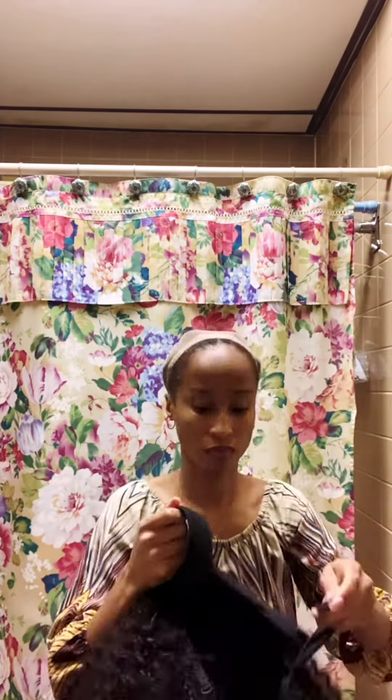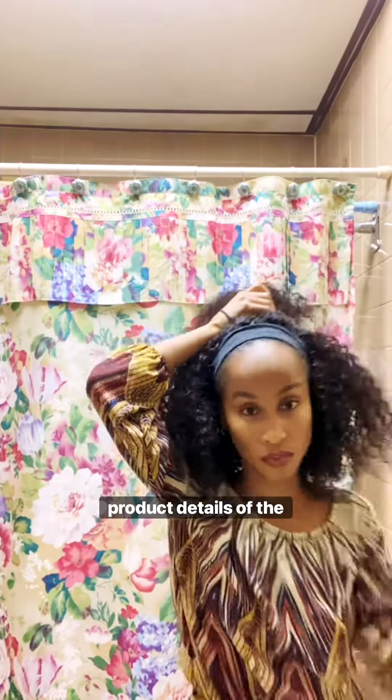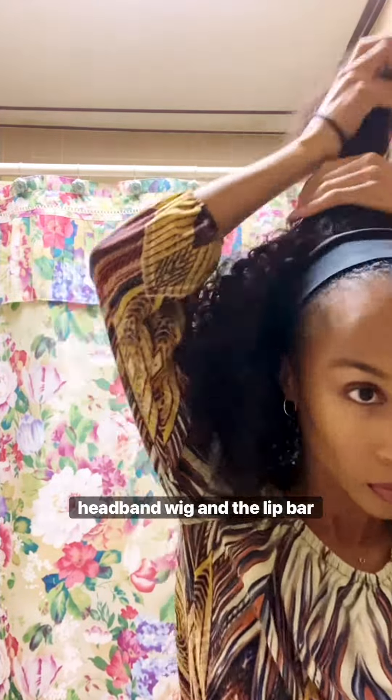The exposed edges are kind of a benefit to the headband wig. I will definitely be making a YouTube video in the very near future just to detail more of the benefits and the product details of the headband wig and the Lip Bar products, so I know a lot of you guys may have questions.